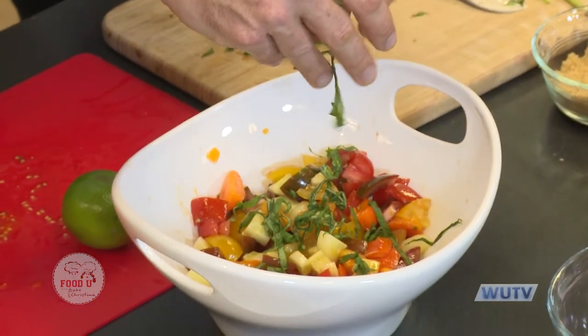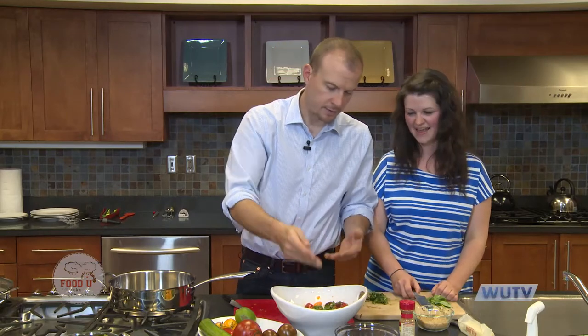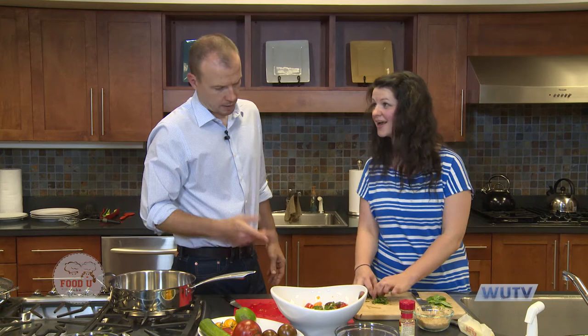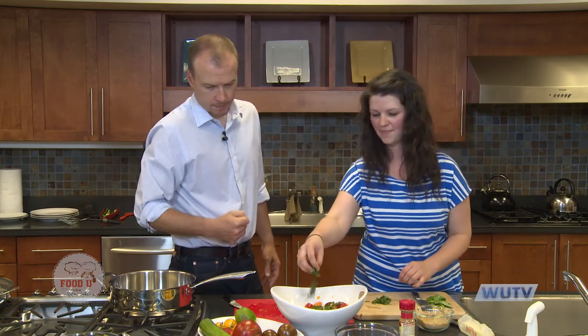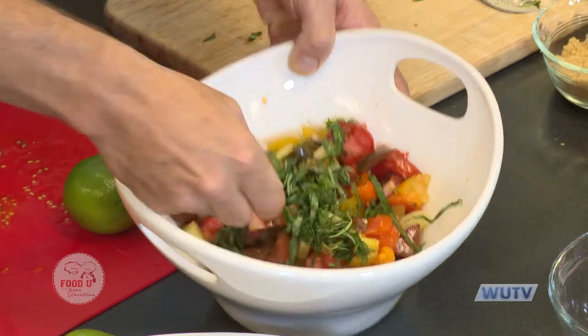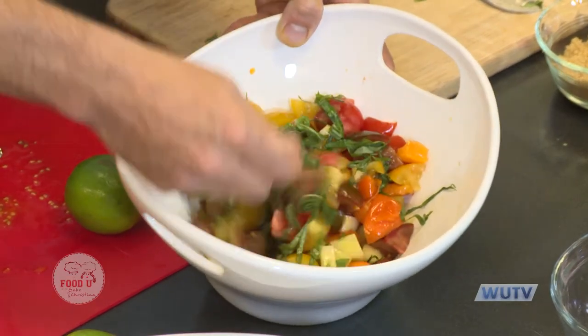Would you mix that up or would you just let it be on top? I would mix it up — put most of it in and mix, then put a little bit on the top after it's blended, just to give even bites when you're actually eating it. I enjoy tasting the basil in dishes.